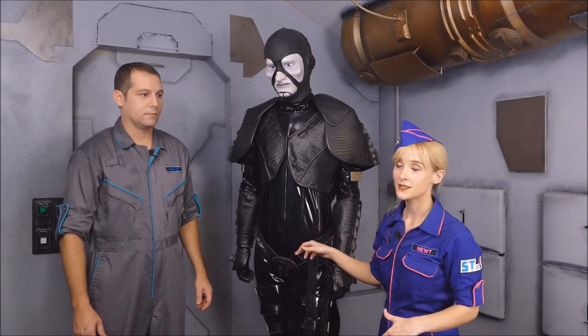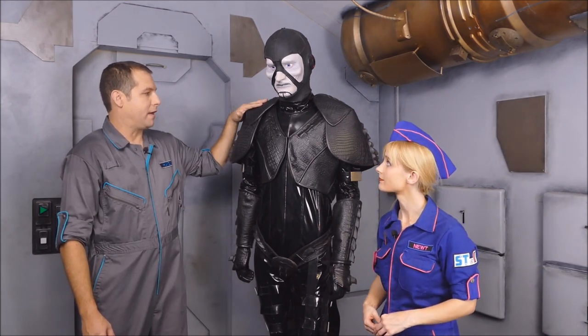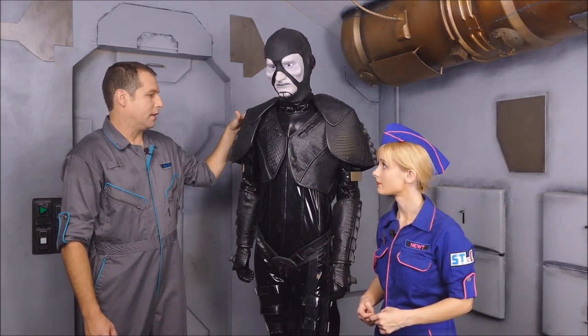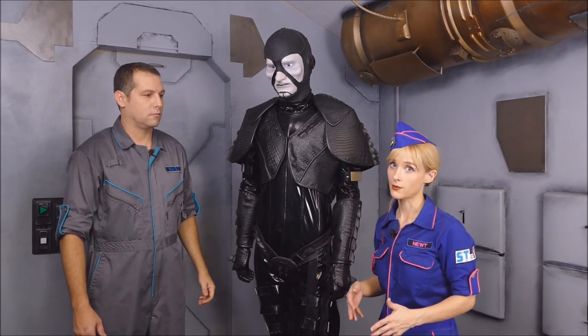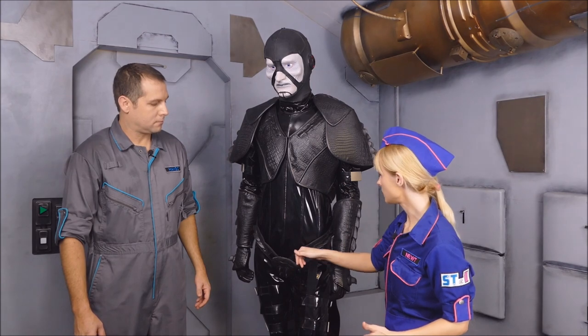The bodysuit is custom sewn vinyl with ribbing in the front. This is our fourth version of the bodysuit. The armor is made from vinyl alligator hide — or faux alligator hide — that's been glued onto heat bent EVA foam. You'll see a lot of that alligator hide throughout the costume, from the armor to the vest, to the belt, to the gauntlets.